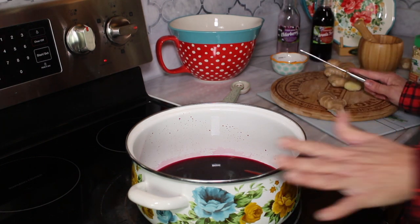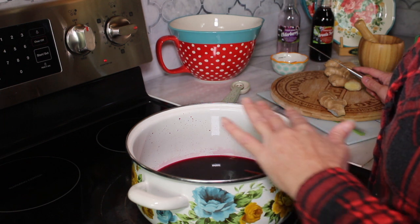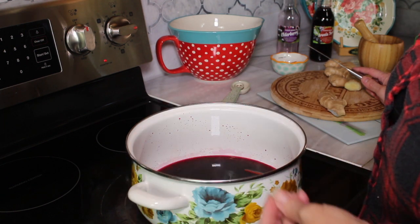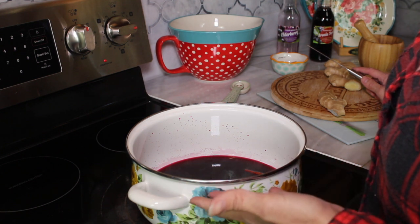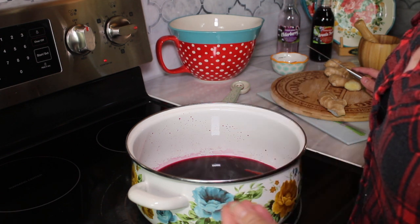The great thing about this is you want to blend all the flavors and then just let it simmer down and evaporate a little bit, because we're going to add honey to it. You want to bring down the liquid, so by maybe 30 minutes of just medium heat at first until you start to see it almost boil.